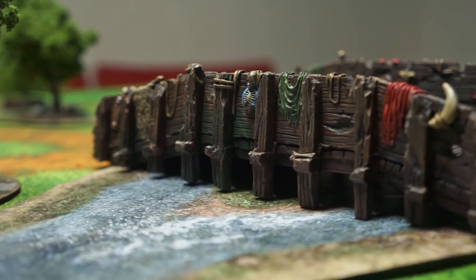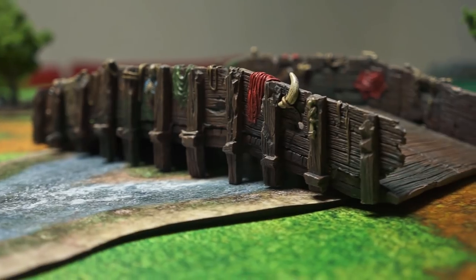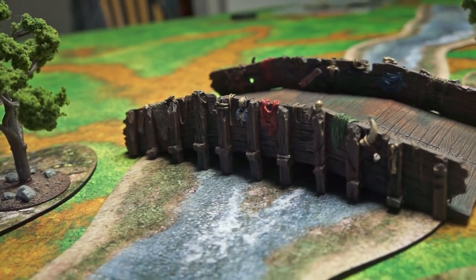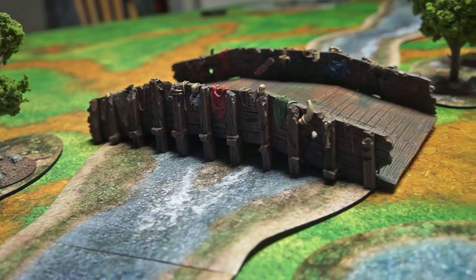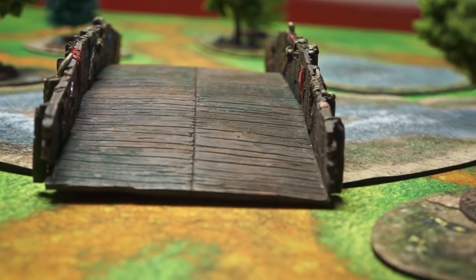One thing I noticed when taking it out of the box — because I knew it was a resin piece — was that it really wasn't that heavy. It feels substantial enough, but the piece itself doesn't feel unwieldy heavy. If it falls on the table, it's very unlikely to just break.